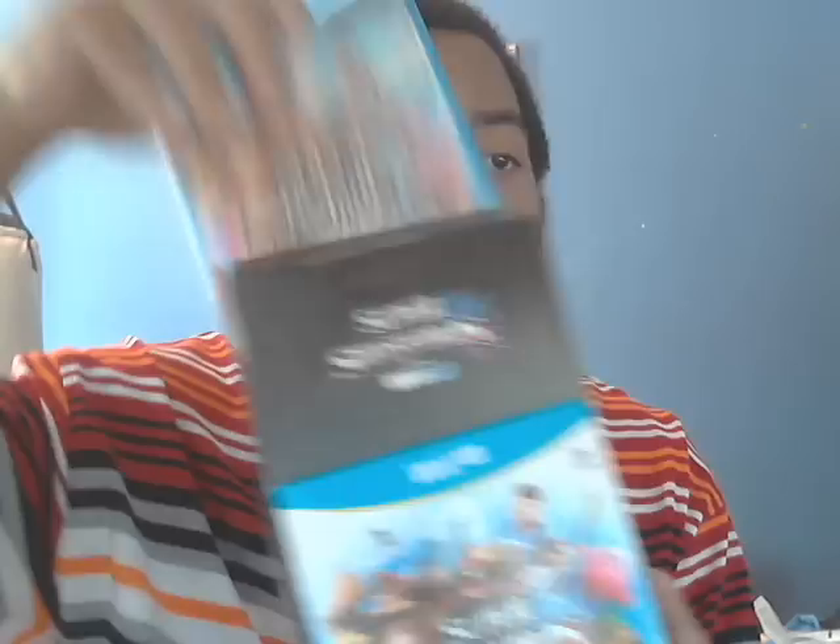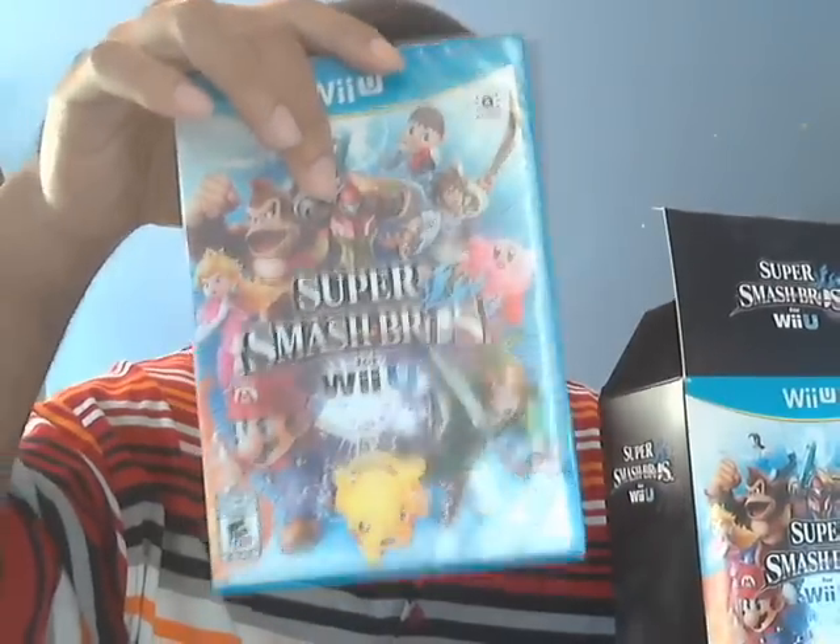I still wanted to do a video because this is my first time ever doing an unboxing video for anything on YouTube. Got the game, can't wait — I'm definitely about to pop that in after this video.